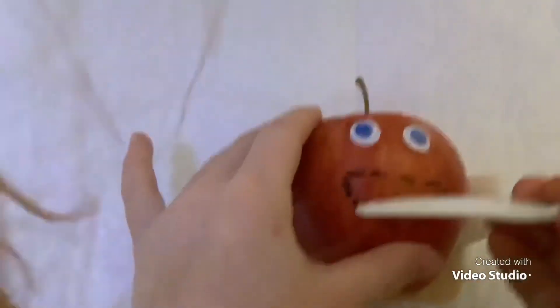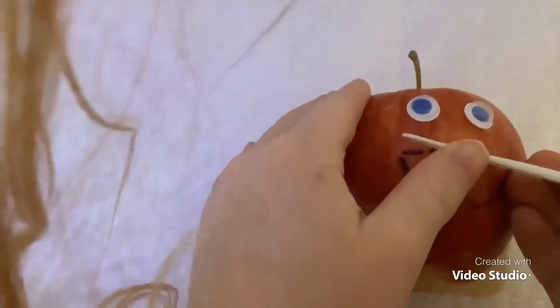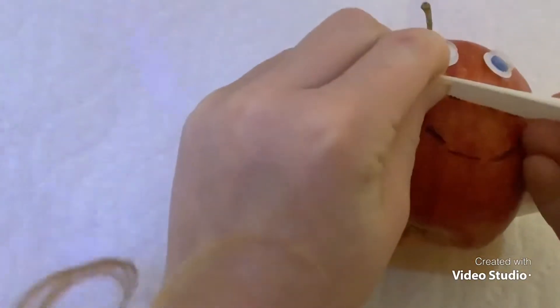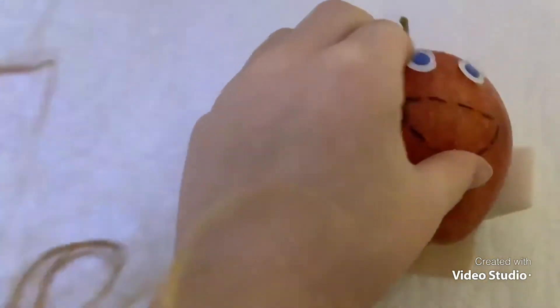Here we go, let's start. Careful cut there. Good. That was a success.